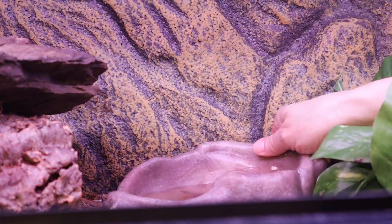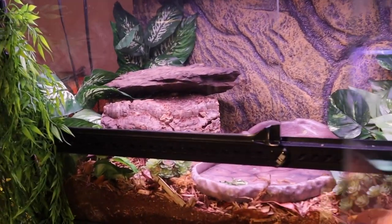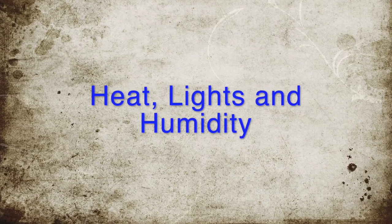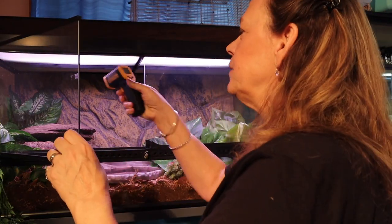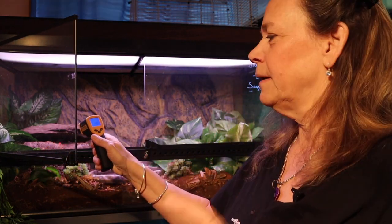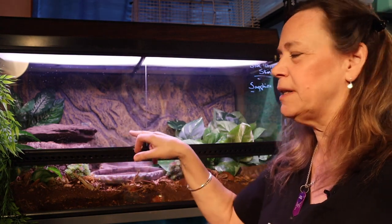I can usually find the cleanup crew right underneath this water dish because she poops in it — she's already pooped in it since the beginning of the video. Those are the orange powder, lavender, and little purple isopods. She's in a 40-gallon, front-opening 40-gallon. Her basking area should be about 90 to 100 degrees. It's reading 99 degrees right now, which is perfect. The basking spot up top is the hottest at about 100 degrees, but she can go underneath it in the log and it's about 95 degrees.